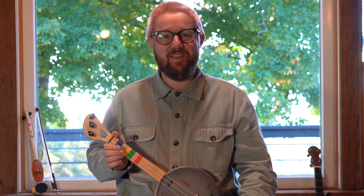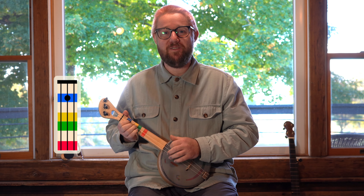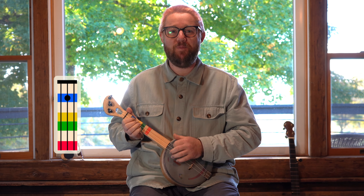Now let's play it together and sing. Hot cross buns, hot cross buns, one a penny, two a penny, hot cross buns.